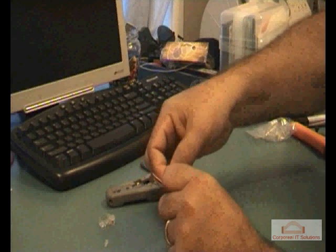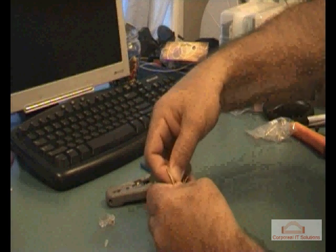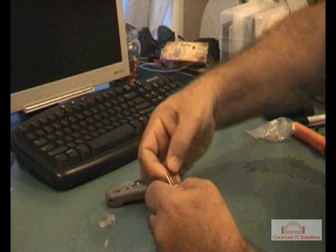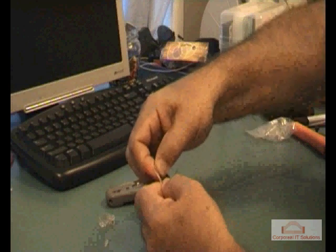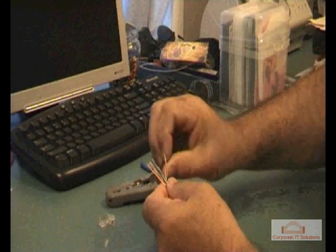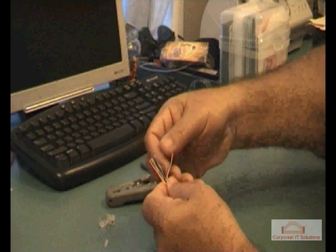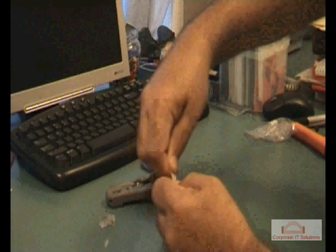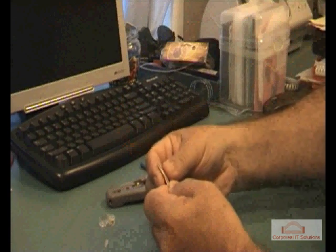568B type wiring: pin number one — white/orange; pin number two — orange; pin number three — white/green; pin number four — blue; pin number five — white/blue; pin number six — green; pin number seven — white/brown; pin number eight — brown.